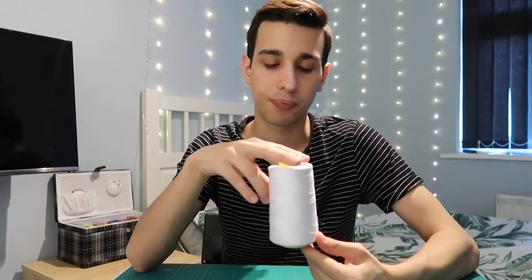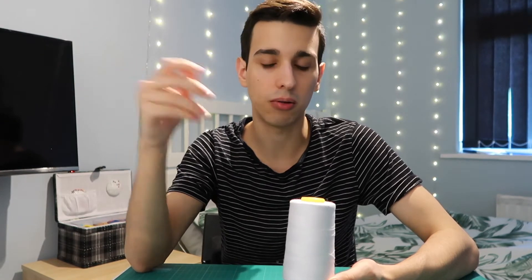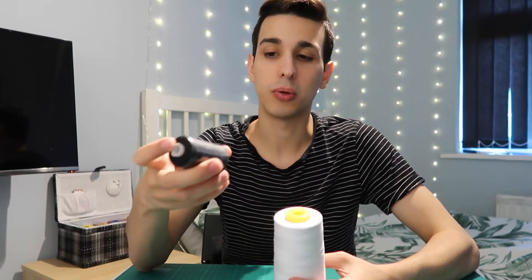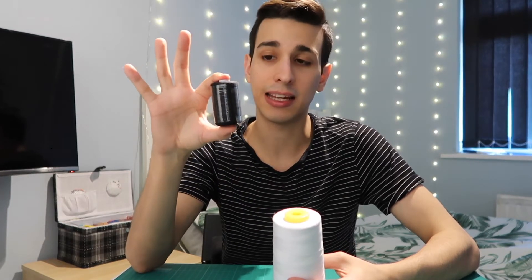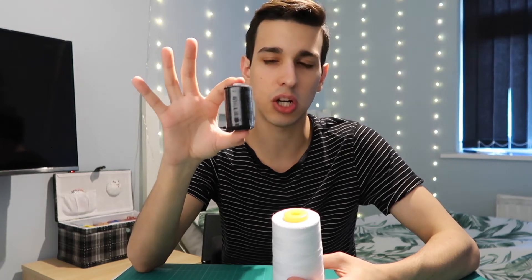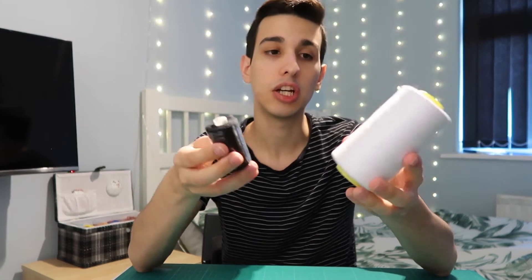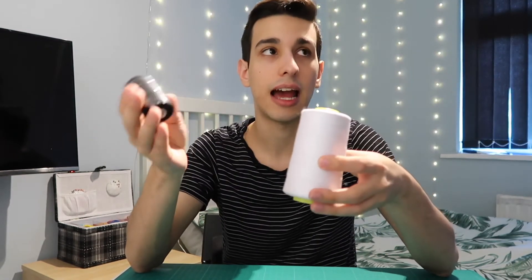The smaller spools come in around £3 to £4 each. These are 500 to 1,000 yards and they do fit in the sewing machine, but they go quite quickly — especially white and black, which are standard colors you'll always be using.